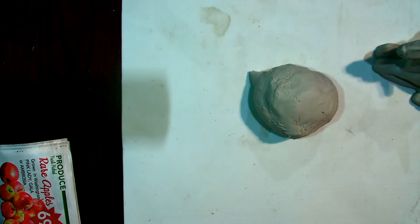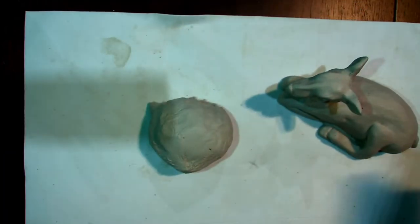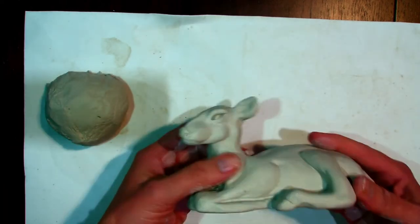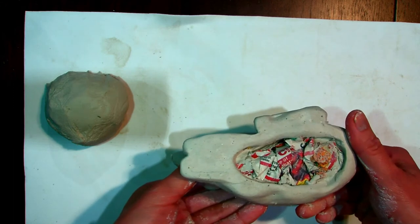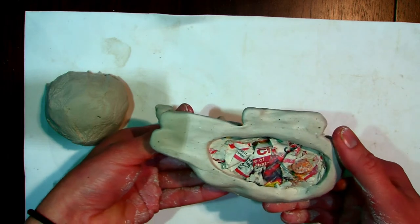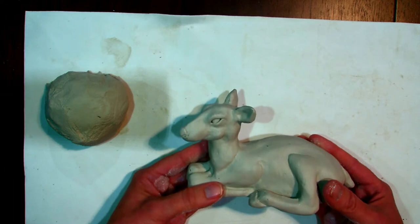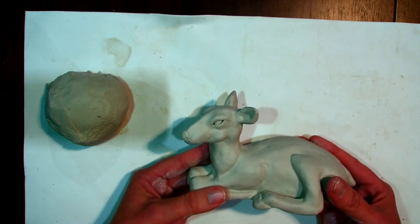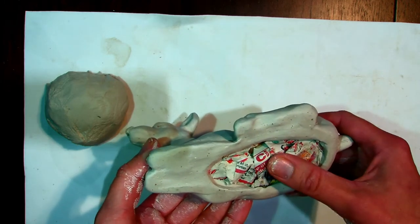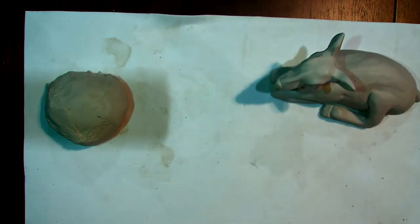Today we're going to start the animal sculpture, beginning with something called an armature. You can see the underside of this sculpture has newspaper in it. We do this in the classroom with newspaper so we don't have to use as much clay. It will help make the animal a little bigger with the small amount of clay we have, because it won't be using up clay that we don't need. It's really just a ball of newspaper.